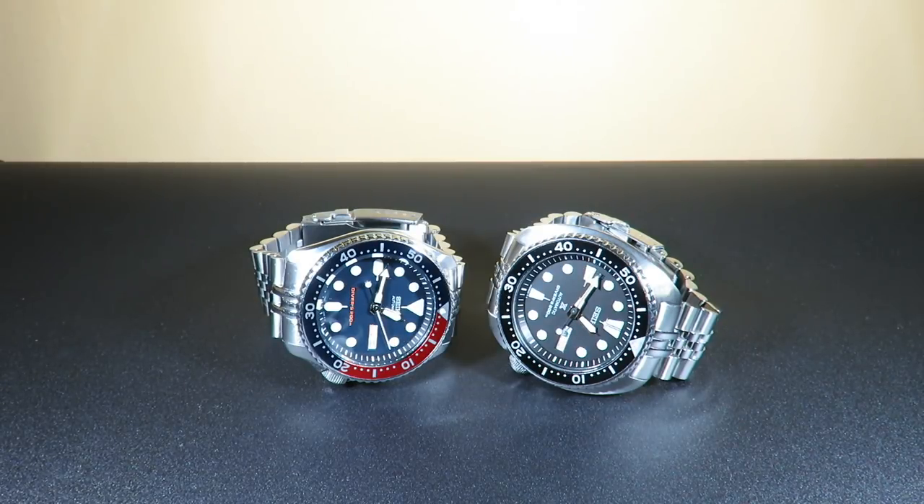My Seiko Turtle runs about five seconds fast a day — I might have a lucky turtle, but it's running really great. The SKX, on the other hand, I can expect about 15 to 20 seconds plus a day, and we do not have the hacking feature. It's a great, very reliable movement, and the power reserve works well as long as you wear it. The power reserve on the Turtle works a little better because you can actually wind the watch yourself to give it power.